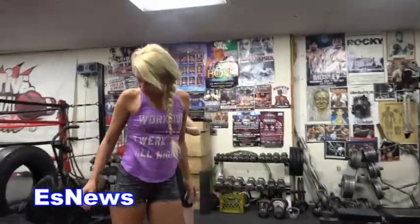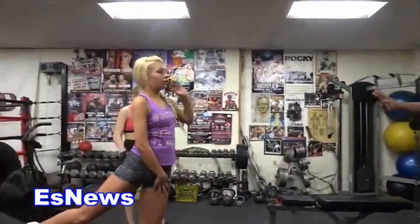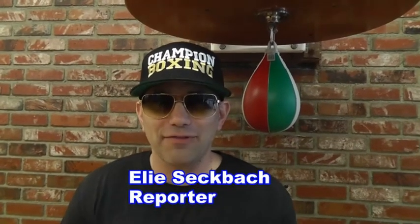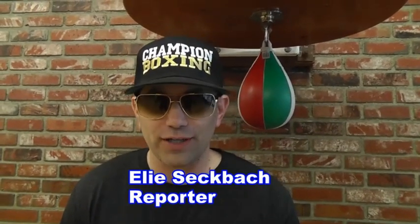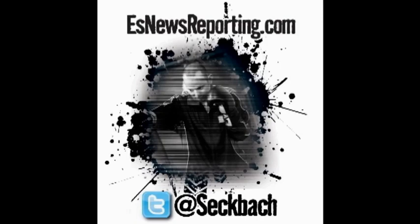All right, back on. This is the third set. So there you have it — another great video for ES News, for esnewsreporting.com. I'm Ellie Secback reporting, and you can follow me on Twitter at Secback and on Instagram at Ellie Secback. Take a step back.